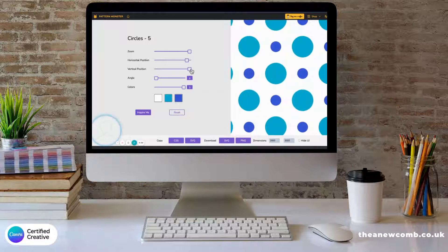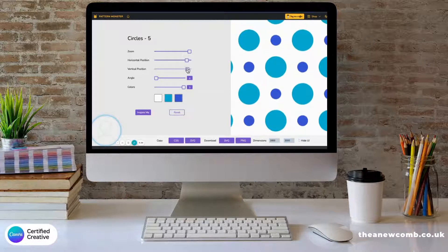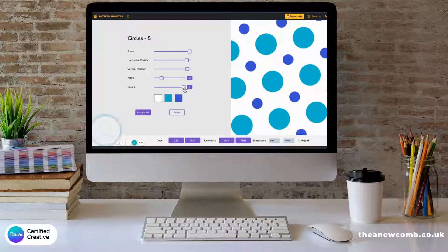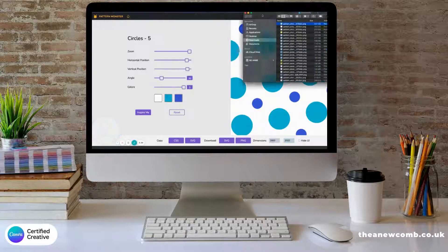You can change the position and you can change the vertical position. You can also change the angle — so they're at a kind of funky angle — and you can even change the colors to what you want, but we'll just go with that. I've set my dimensions to 2000 by 2000 and I click PNG.